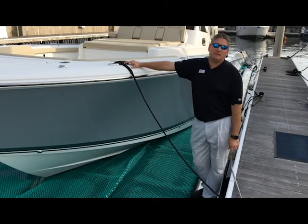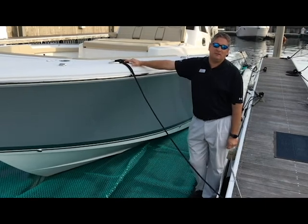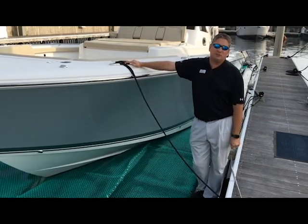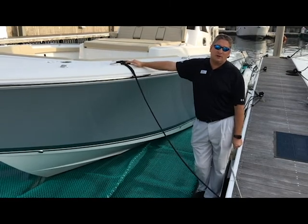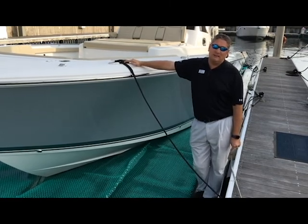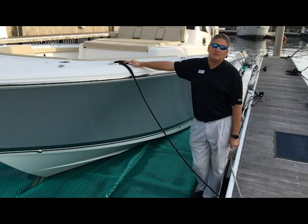Hey guys, Shad with Legendary Marine. Today I want to talk about the C-PIN. The C-PIN is a revolutionary new docking system that allows you to use your existing slip to dry store your boat. That's correct — I said to dry store your boat. Let's check it out now.